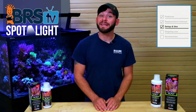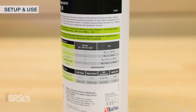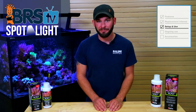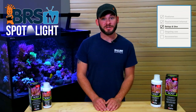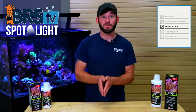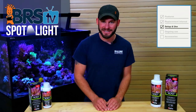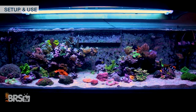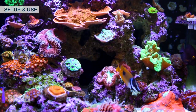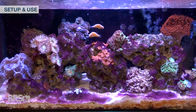Your required daily dose is easy to determine with the included chart on the back of each bottle, which scales down as your nutrient levels decrease and is based on every 25 gallons of water. We always recommend a slow approach to starting NOPOX, so it may be best practice to start with half of Red Sea's recommendation until your testing shows that more is required. It's also important not to dose beyond the recommended amounts to avoid issues such as depleted oxygen levels and overproduction of bacteria that may lead to cyano outbreaks.